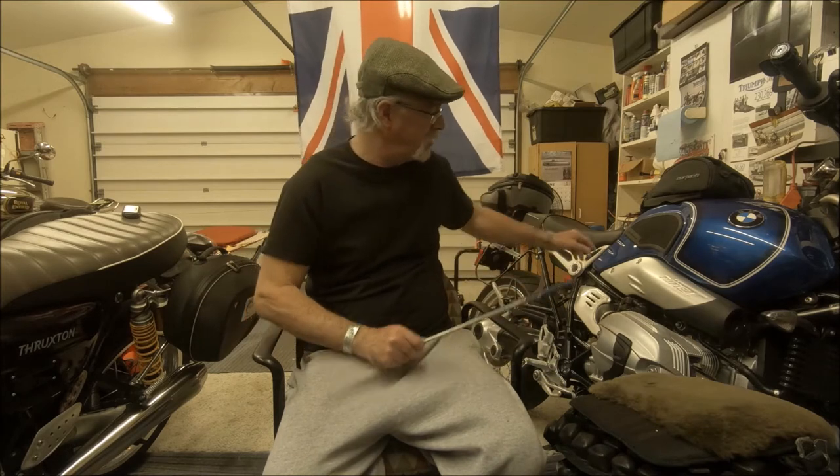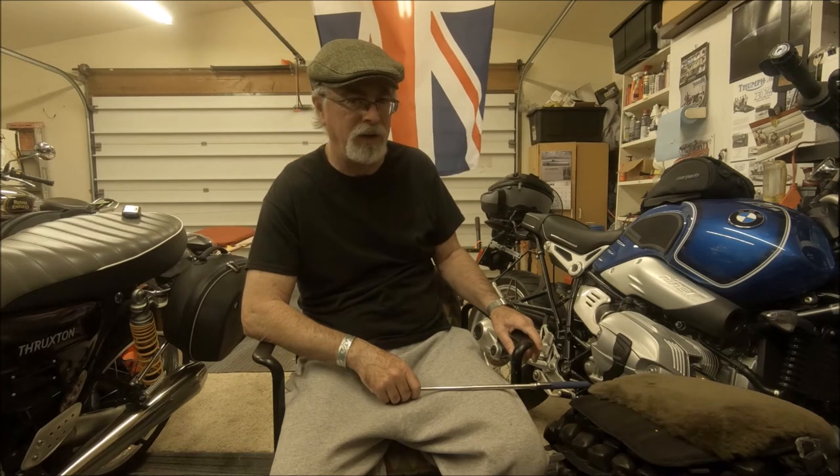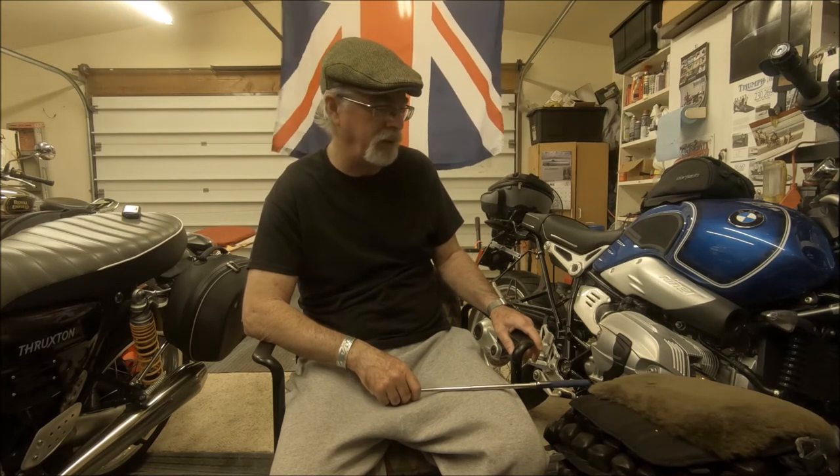Through general riding, I found out I can ride this bike about 150 to 175 miles a day and be pretty comfortable on this seat. But that's 150, 175 miles — that's not 300 miles.